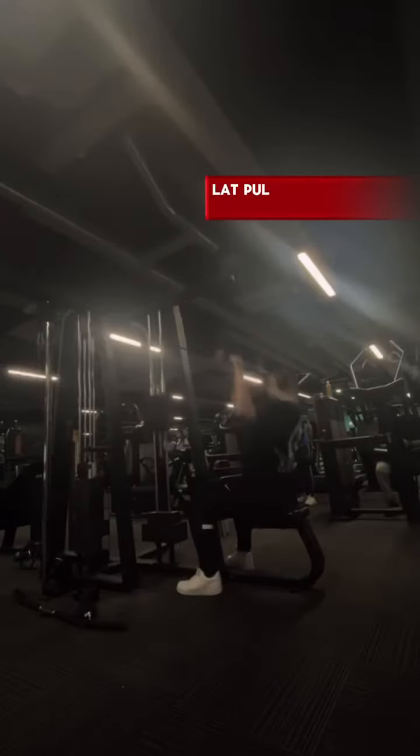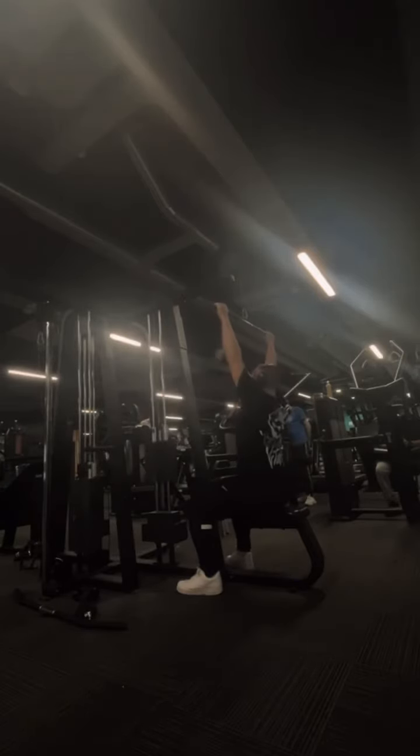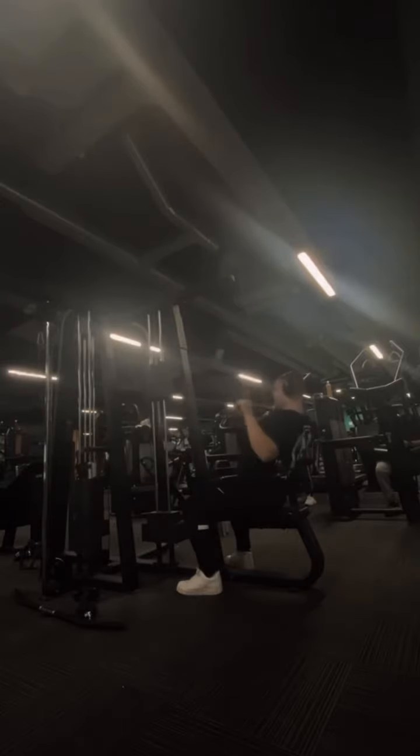The final exercise is lat pull down. Use a weight that you're comfortable with, but you can add in drop sets or just go for normal sets. I normally like to do three full sets.